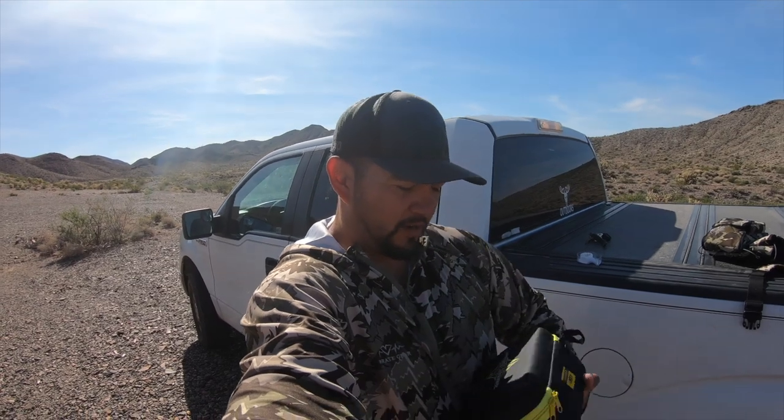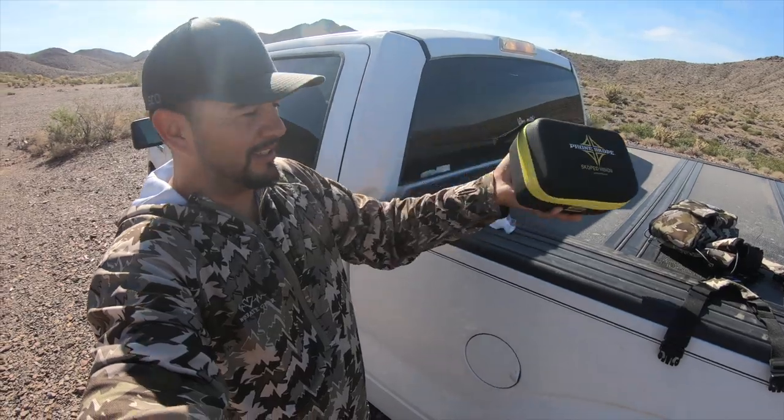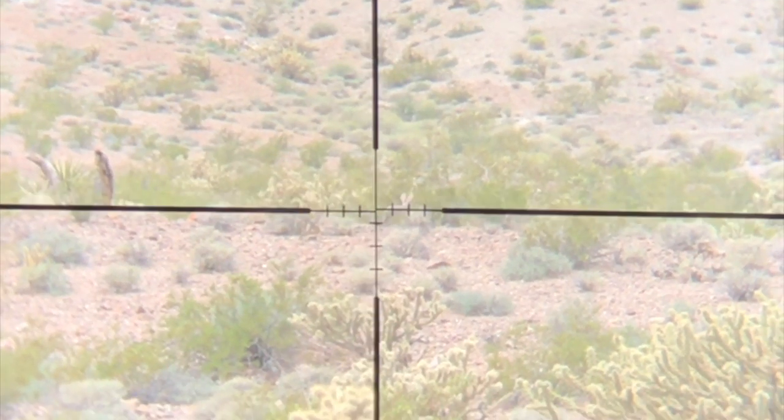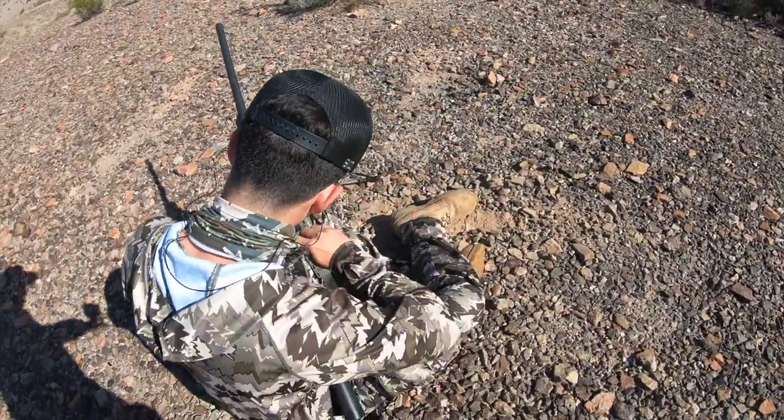We're going to do a couple of stands just to break the ice and see if we can get ourselves a coyote. We're out here at the range — when we go out to call a coyote in, we're going to be hooked up to the phone scope, which should get some awesome footage. Check the description for discount codes from the companies we work with, including phone scope. We're going to zero in this rifle — first time shooting it.